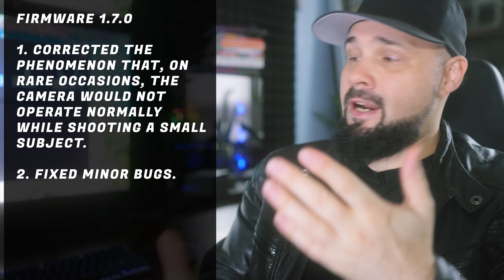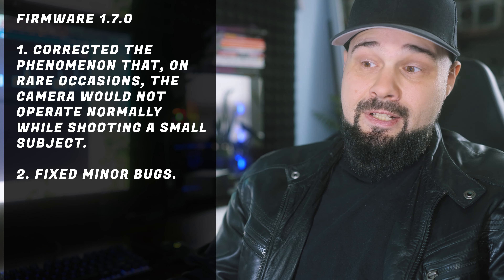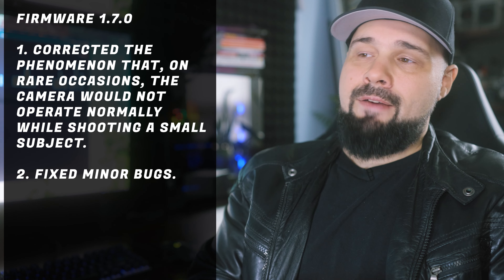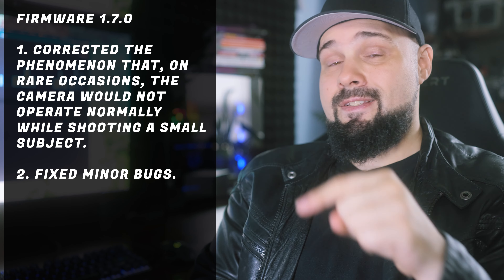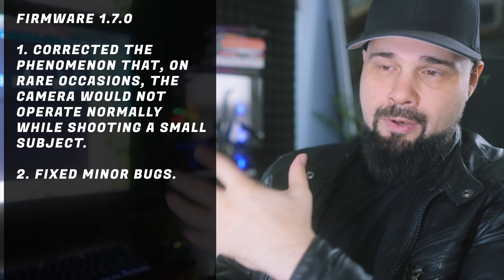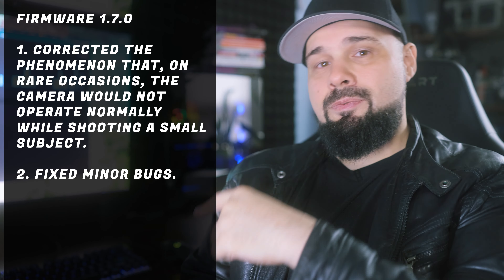Firmware 1.7.0 — not much to write home about. There's not even a lot of text to paste up there. It's just very minor stuff, but here's the thing: if you haven't done updates in a while, definitely do 1.7.0, because what you want is 1.6.0. And of course, if you upgrade to whatever firmware, all the previous firmwares are included. So if you upgrade to this one and haven't done 1.6.0, 1.6.0 is the big one.